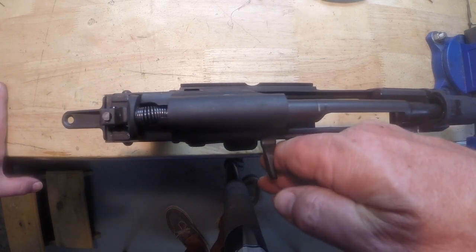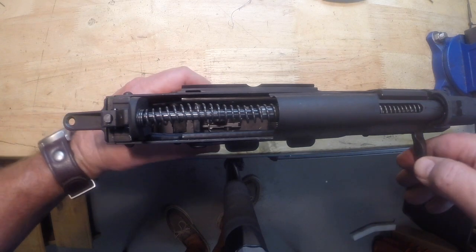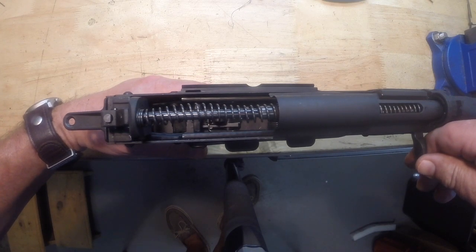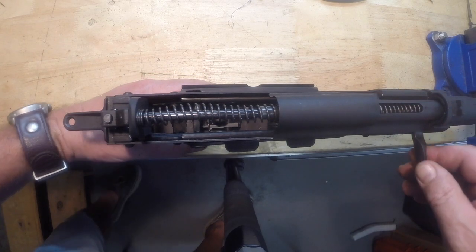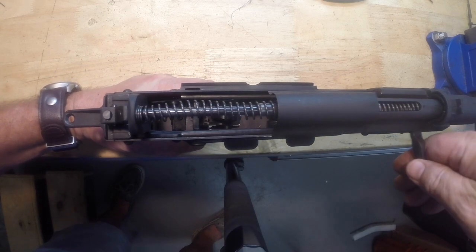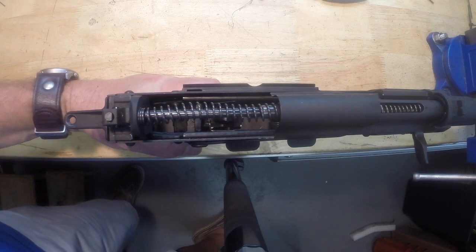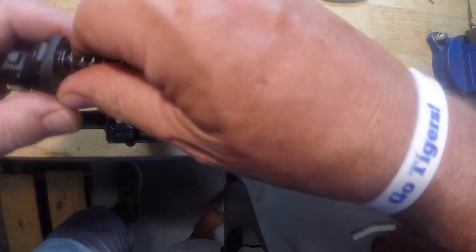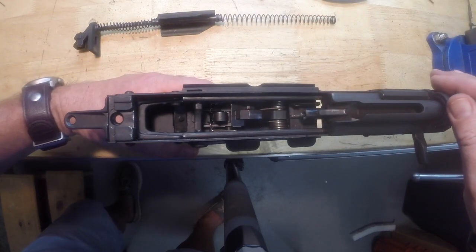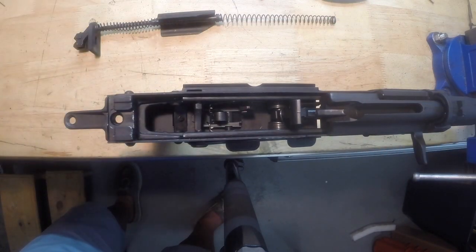I was able to successfully install the Tapco G2 trigger and everything's functioning properly. It really lightens up the trigger — especially with our mainspring — and the trigger and mainspring combination is about a five-pound pull. Everything functions correctly, and I'll just show you the reset working correctly with the Tapco G2 and the JTE mainspring.